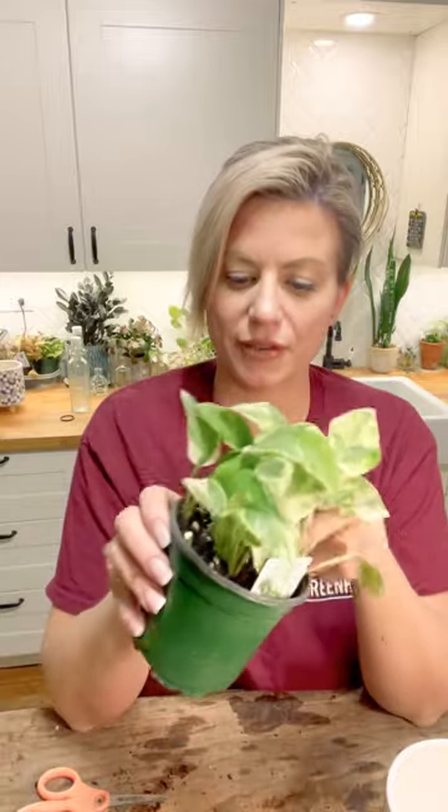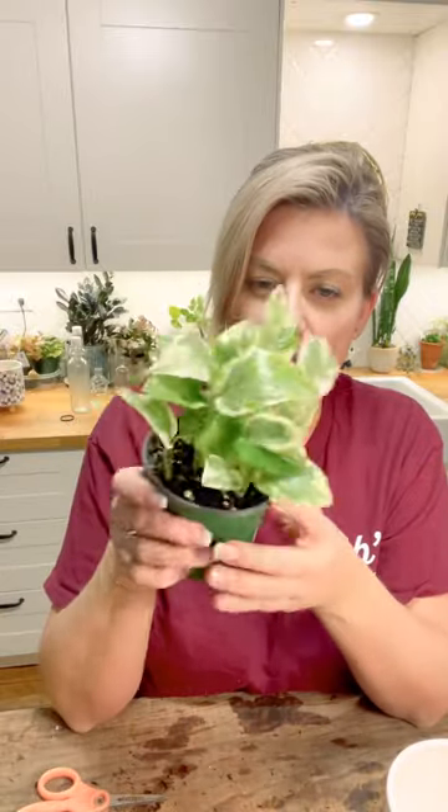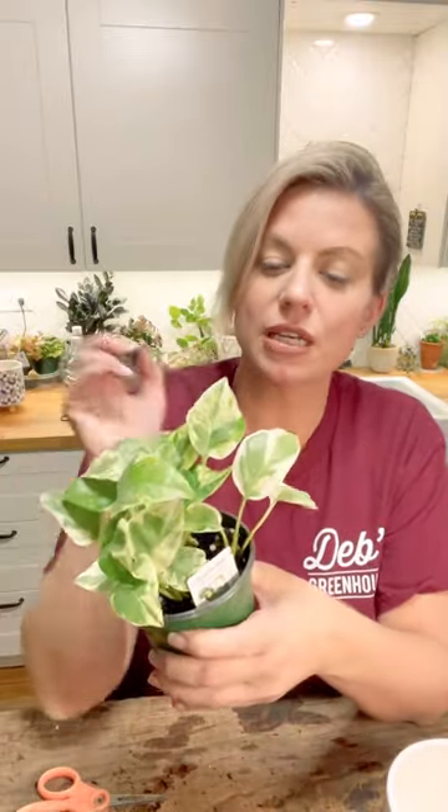Typically when you get these kinds of plants there are several cuttings in one little pot, and that's the case here. I think there's one, two, three, four — maybe five or six pothos cuttings in this pot. That's what makes it look so full compared to having only one.